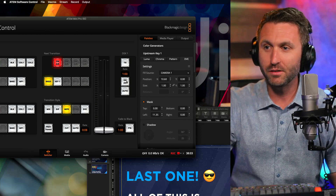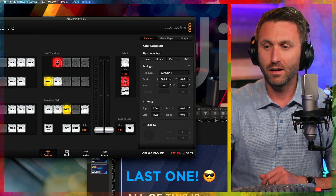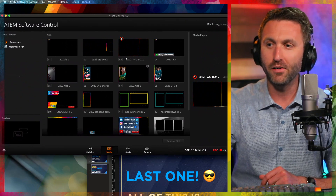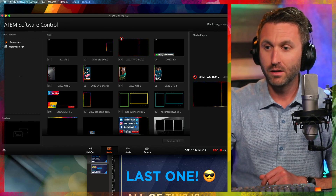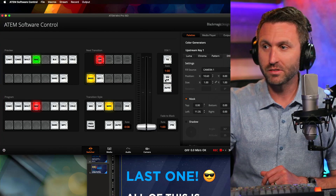I've got the computer as the base layer, I've got the camera shot as the next layer on the DVE. And then the last thing I want to do is put on the downstream key, which is just a graphic built into the media library of the ATEM. I've got this in here and there it is — it's number three. I go back here and number three is what's showing. It is as simple as that.